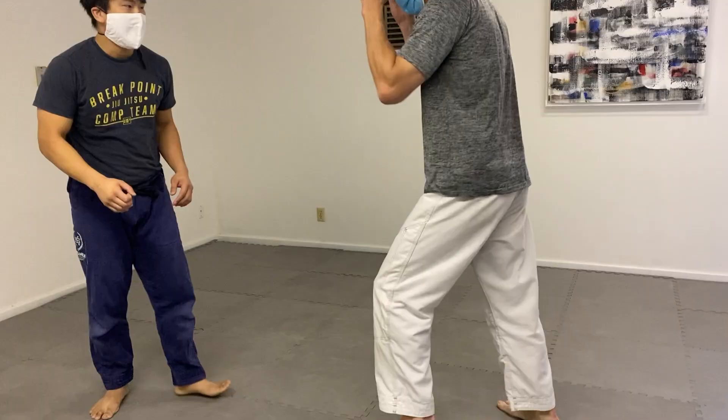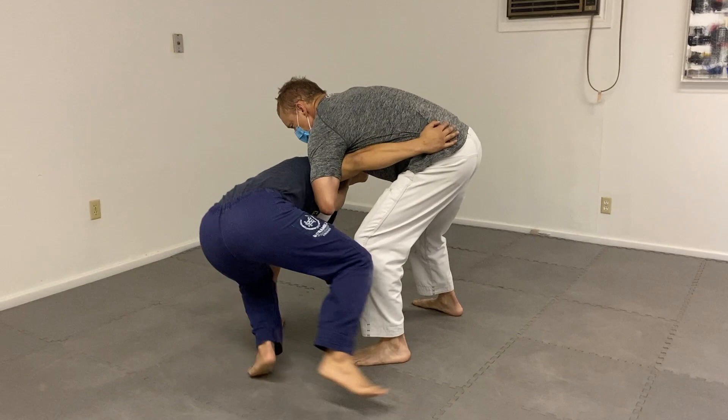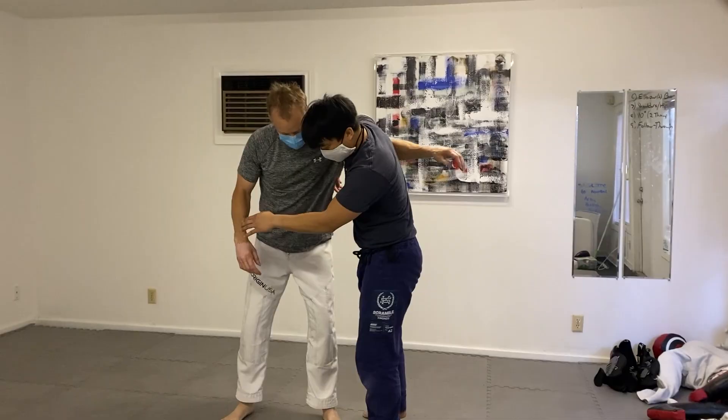See the hand behind the head there? That prevents the person in blue from posturing back up, so he's breaking his posture down and maintaining that frame to keep him away. The frame also — the hand right there, like a two-handed frame — prevents him from pushing into the person as well. So it keeps them at that perfect distance, the optimal distance for defense.